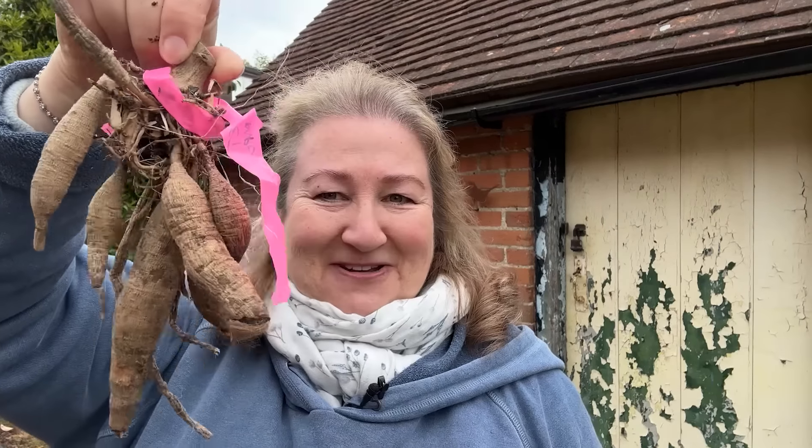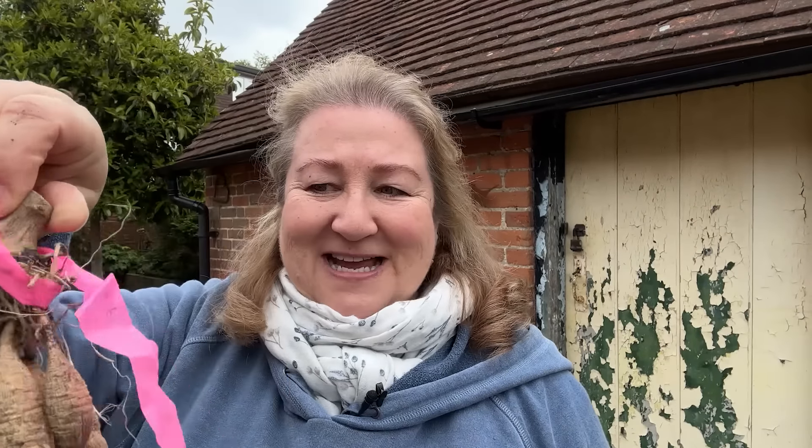Some dahlias don't create loads of new tubers - you might dig up a dahlia that's flowered really well during the season and find that actually the tubers are really small, and you're like: how did that tiny tuber create so many flowers? But every dahlia is different and the shapes and sizes are different. And if you get sent by a supplier just one lump, one potato tuber thing, and it's got an eye on it, that is still going to grow an amazing plant. It doesn't matter how many bits you have - if one's secure, you can cut off all the dangly bits. Let me show you what I'm going to do with one that's got loads of dangly bits.